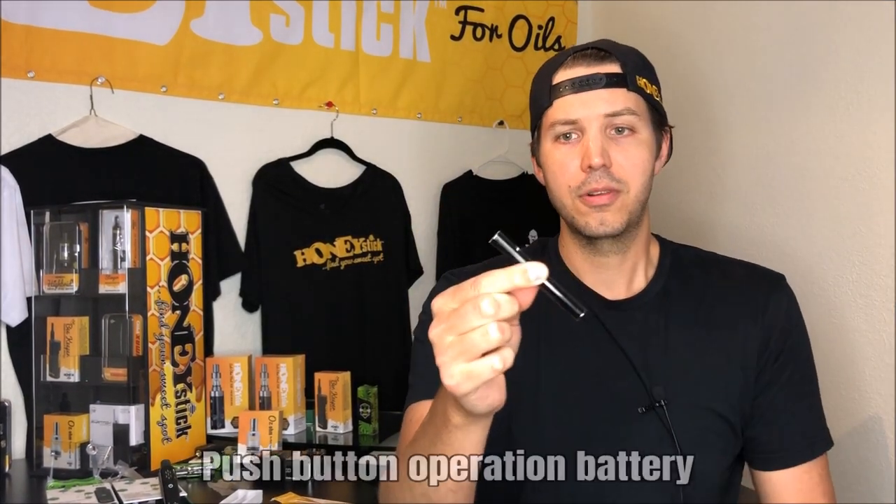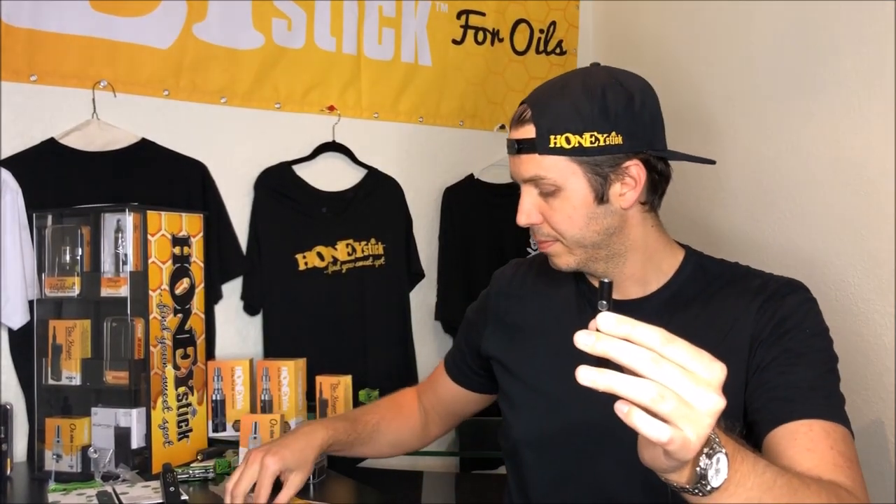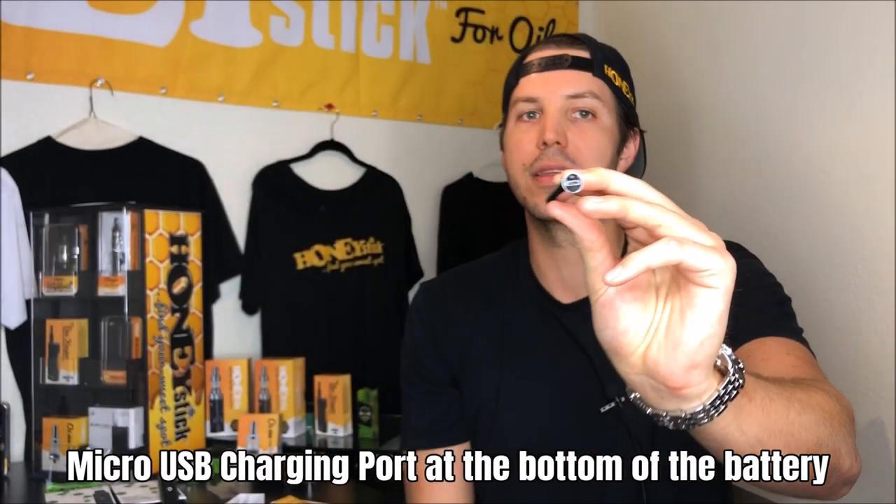It's push-button operation, so it's going to come to you locked. You're going to have to charge your battery before you start using it because it comes with only a very minimal charge. For convenience, the micro USB cable inlet is placed on the bottom of the battery, so you can actually have it plugged in and still continue to use it.